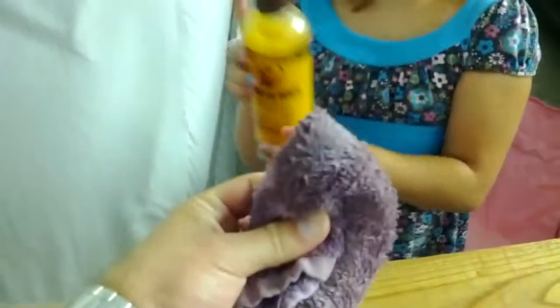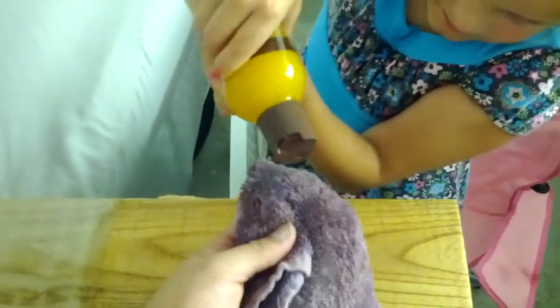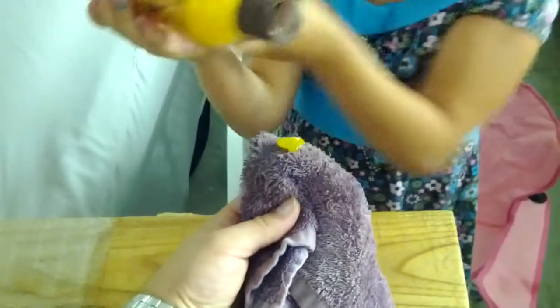We're going to use a rag — squirt it on the rag and wipe it on. What we're supposed to do is let it sit for a bit. So Matt, just give that a squeeze there. Yeah, it's kind of in there. Let's zoom in a little closer.